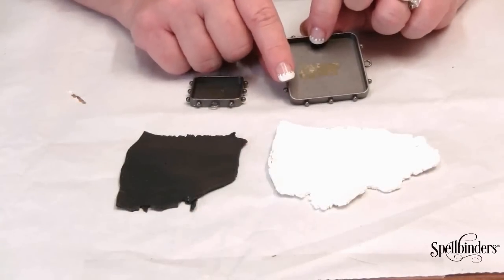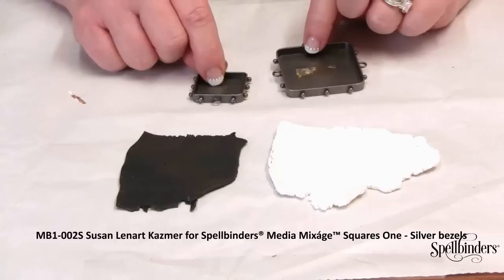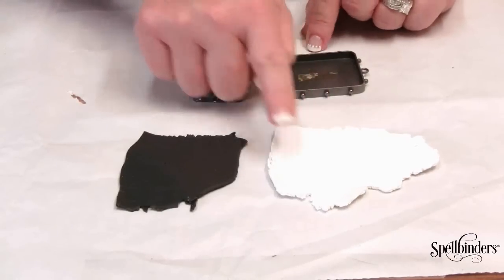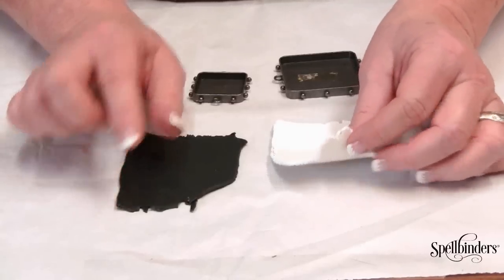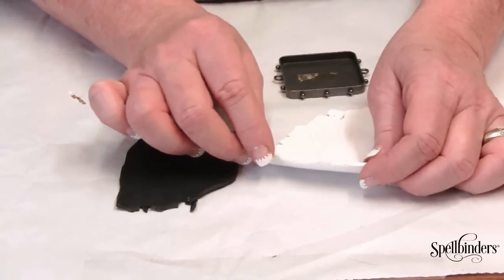For this project I'm going to be using the Squares One Bezel Set by Susan Leonard Kazimer for Spellbinders Media Mixage. I've also conditioned a sheet of white Primo polymer clay and black Primo polymer clay, and I flatten each sheet to be approximately an eighth inch thick.